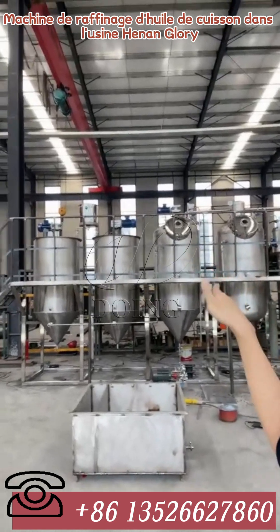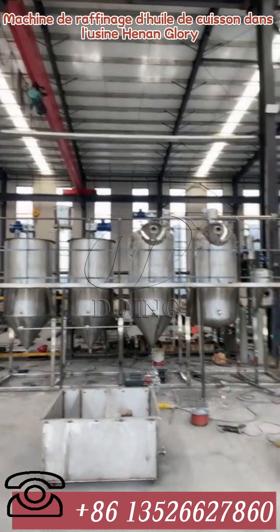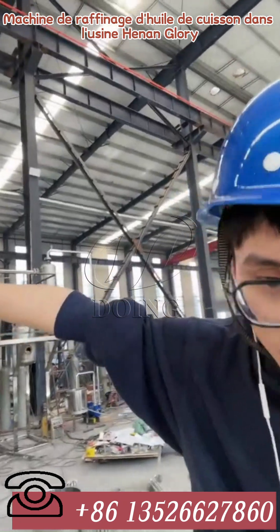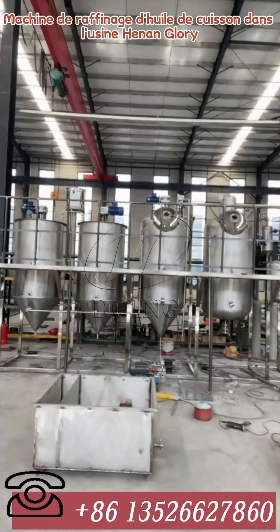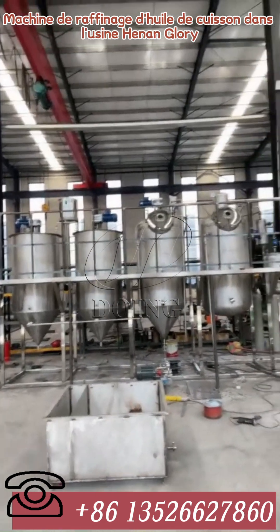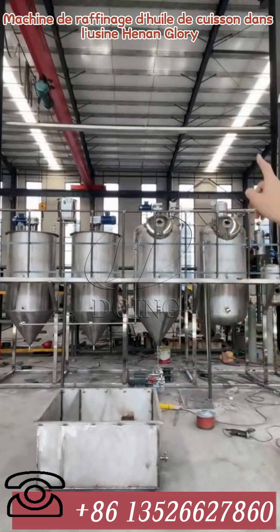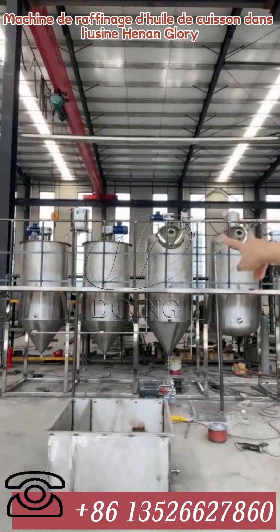Right now you can totally see the differences between the third and fourth equipment versus the first two. The first two are degumming and deacidification. The third one is decolorization, and you can check the tank — it is totally different. Check the top especially.